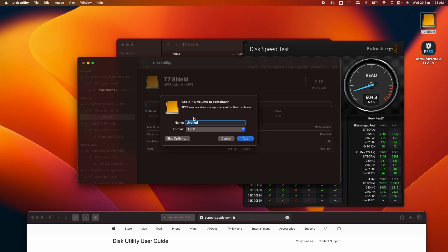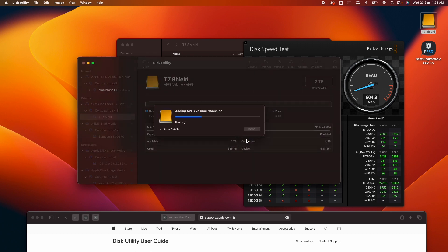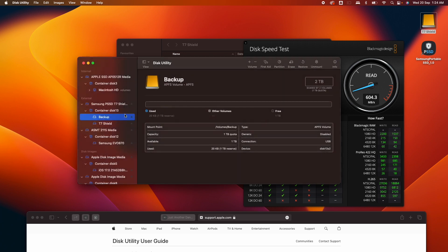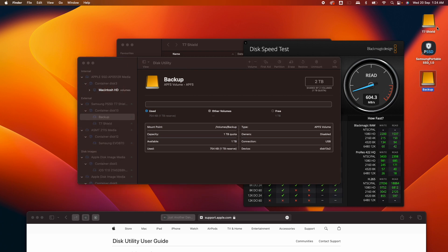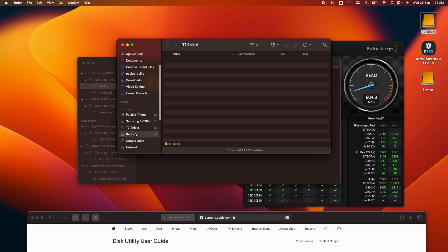It will ask you to set up another partition. I'll name it 'Backup' and set the size to one terabyte, then click OK and hit Add. Now I have two volumes from the same drive: the T7 Shield, which I'll use for installing apps, and the Backup partition for backup storage.